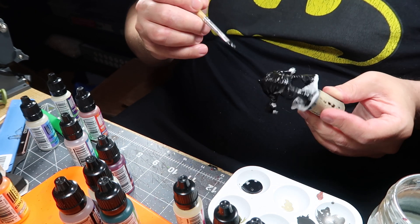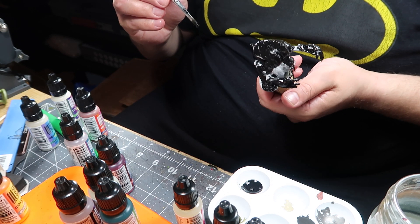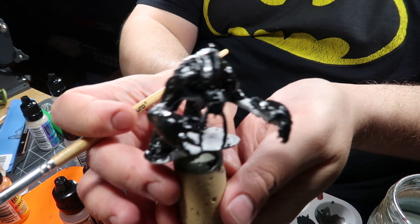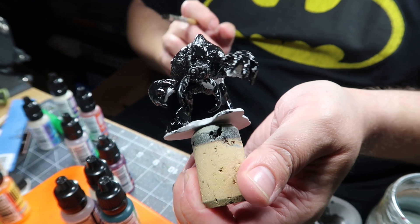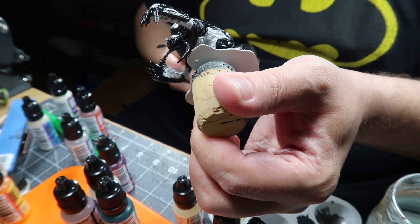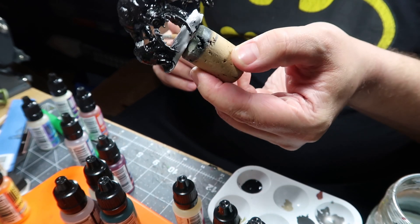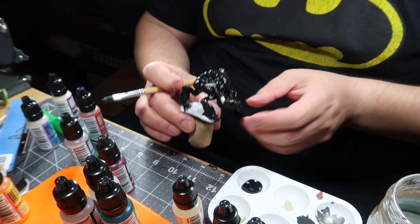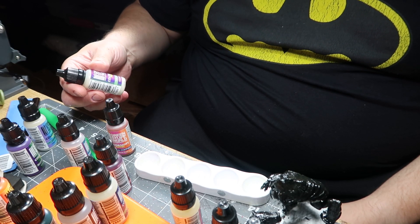The first step was to use some gloss varnish that I got a tip to use instead of a normal varnish. So I covered my first Umberhulk with this varnish, and it was kind of thick. I didn't really like how thick it went on the model.